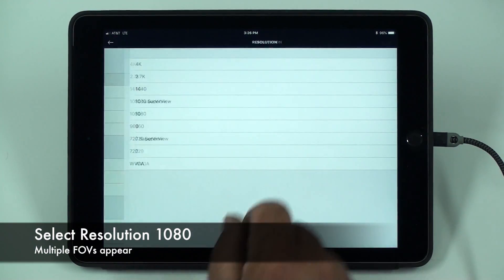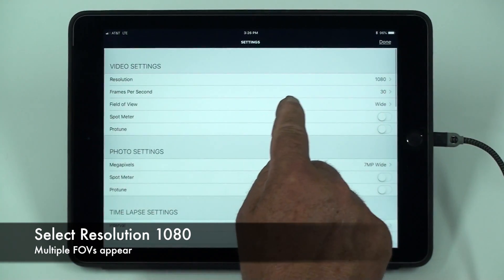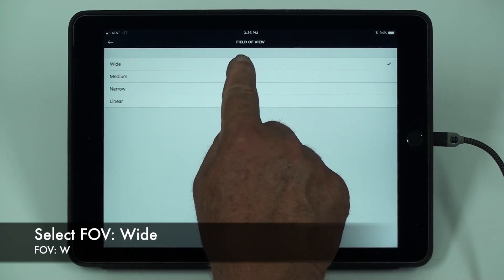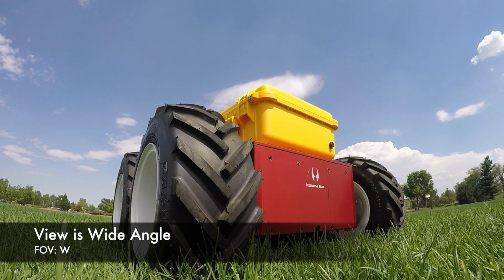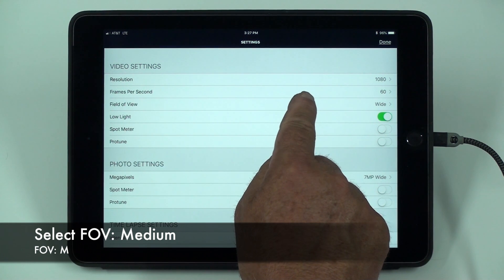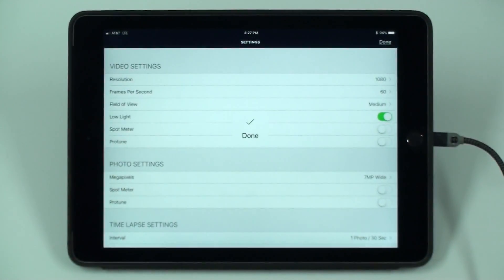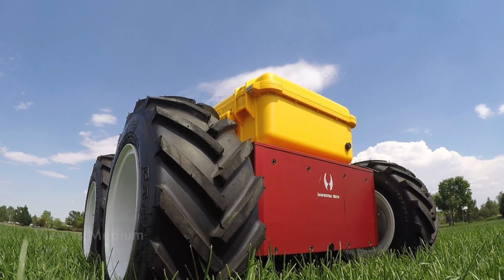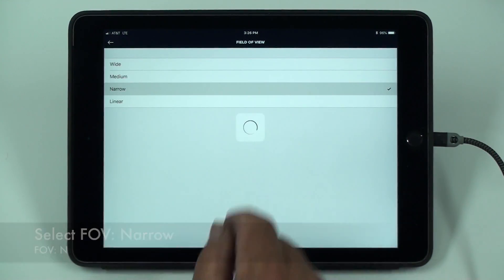Now select the resolution of 1080 and you will see several field of view options. Select wide for a wide angle, select medium for a more normal perspective, and select narrow for a more extreme telephoto look.